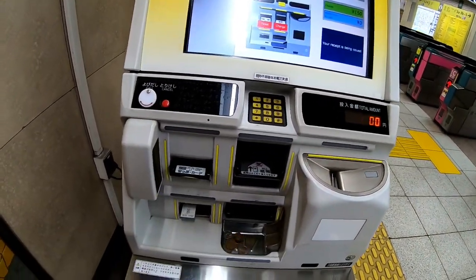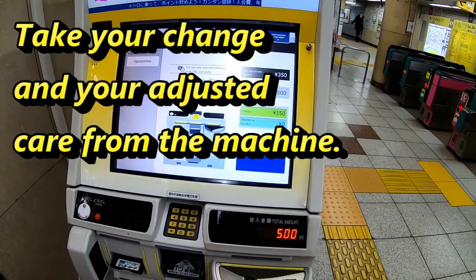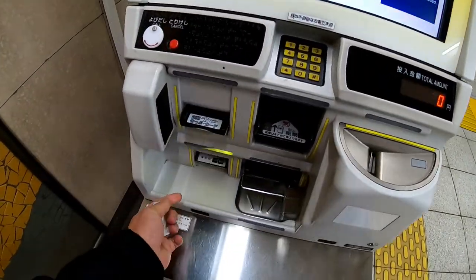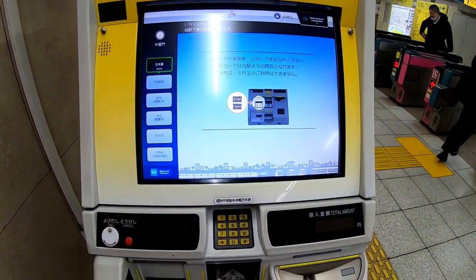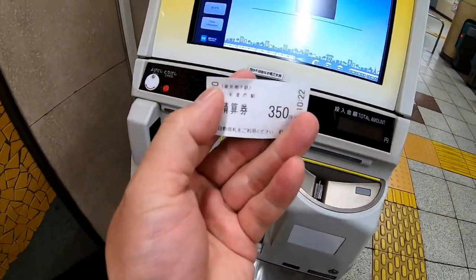Watch what comes out — look at that, your change. Your new ticket, and here comes the receipt if you want. See, it's 350 yen.